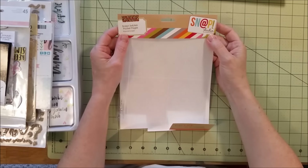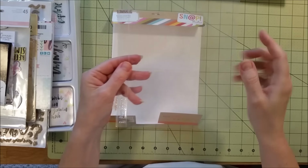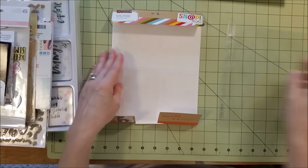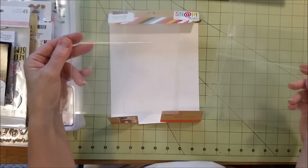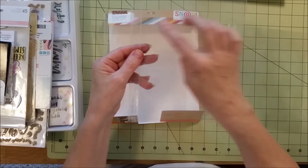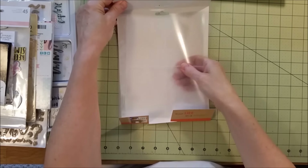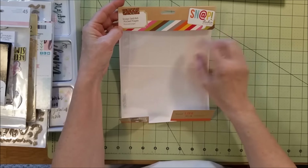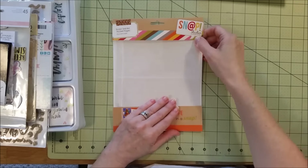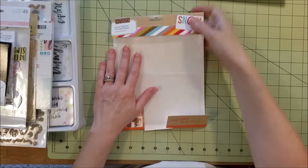I ordered different sizes of snap pockets. I only used maybe one of the five by sevens. Basically I stuck to the four three-by-fours and the two four-by-sixes. There was also one that had two three-by-fours and one four-by-six. You get ten in each packet, so I can use them for other vacations because they're really good for mini albums.